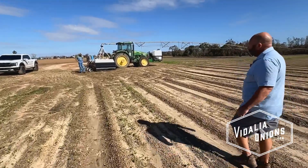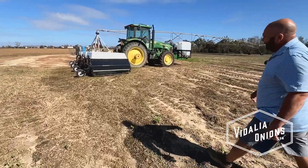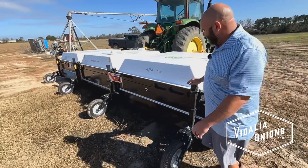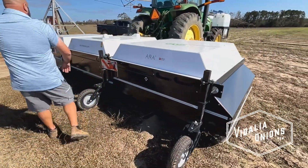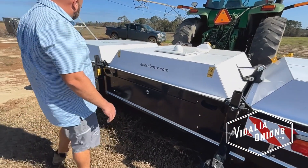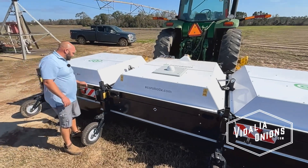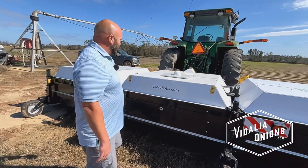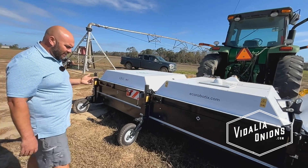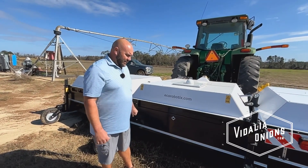Is it worth talking about the contraption on the back? Yeah. So this is our new herbicide rig, basically. It's a Swiss-made product. In looking at options and ways to do projects like direct seeding, another farmer friend mentioned this to me. I've also looked at the Carbon Robotics laser weeder — great machine, it shoots a laser and kills the plants. I love it, but the problem is I can't afford it right now; I'm not scaled to the correct size.